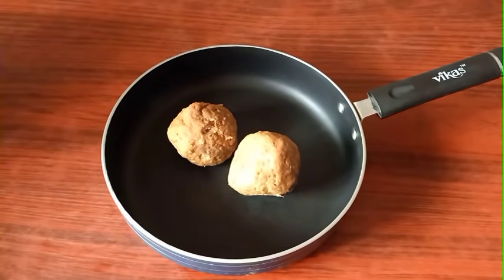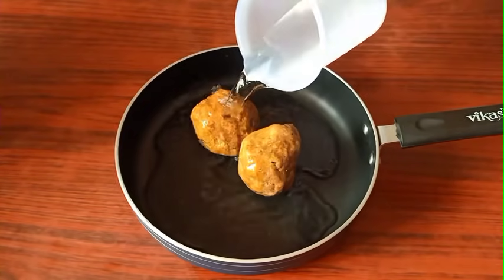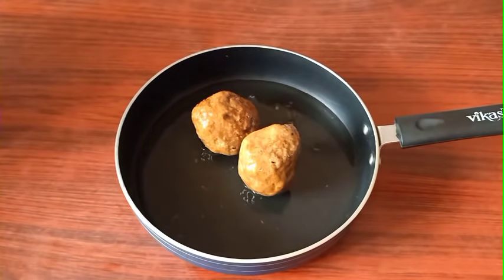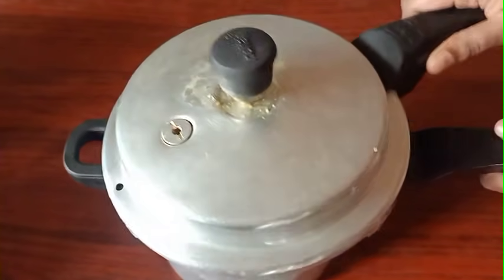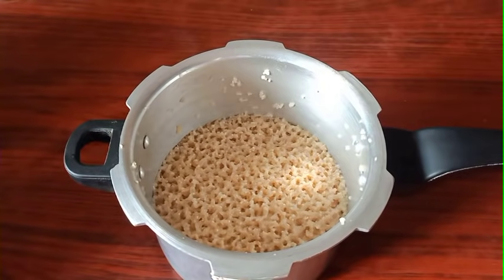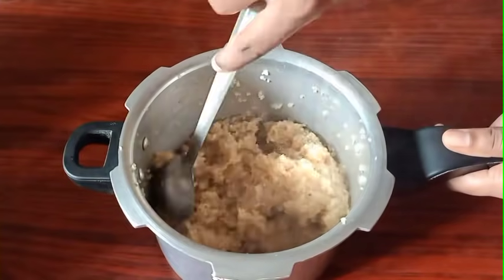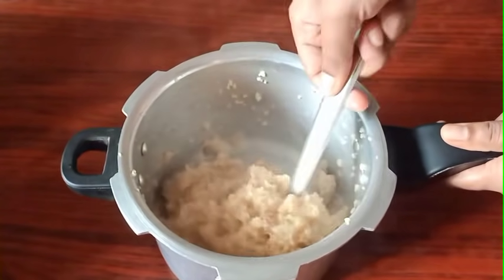Now let's put this in the oven. Now this is when you are ready, take a small piece for your own. Now we have to cut this piece for the ground. Now we will cut this piece for the ground. This is to make a different piece of the soup.